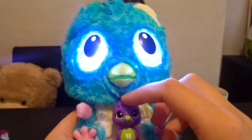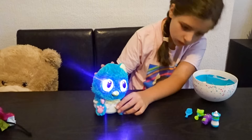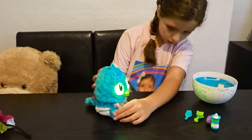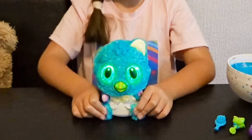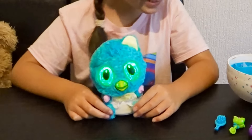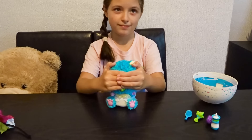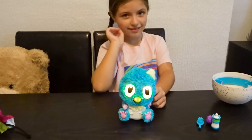I think he wants his cuddle buddy. Let's try and record your voice — because that's how he learns how to talk. You need to touch both his feet, say something, and he's supposed to say it back to you. Touch his feet. I love you! He said it back! Let's try peekaboo now — cover his eyes and stay like that for a while. Let go. Peekaboo! He said peekaboo back! I think that's him dancing and singing.